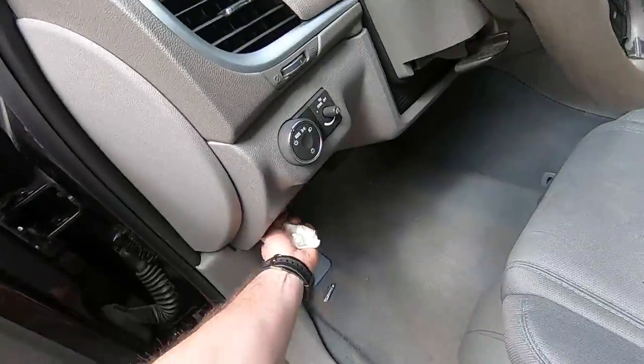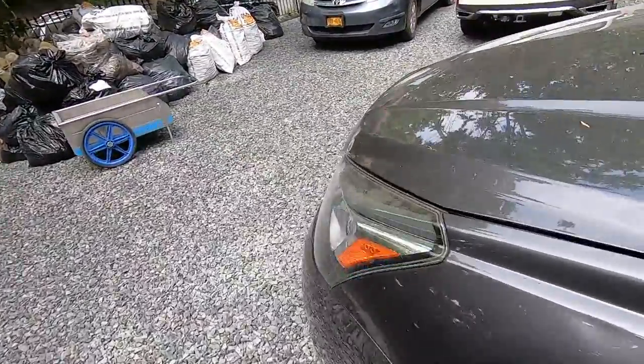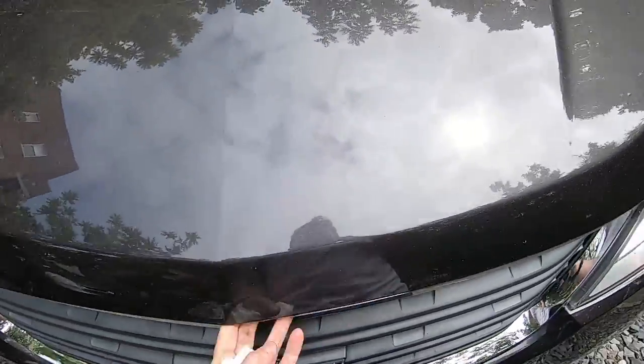First of all we're gonna pop the hood. Find the latch, move it to the right.